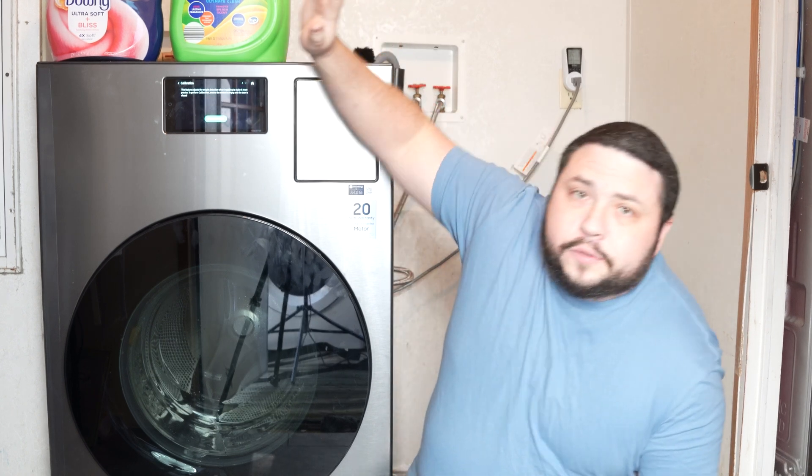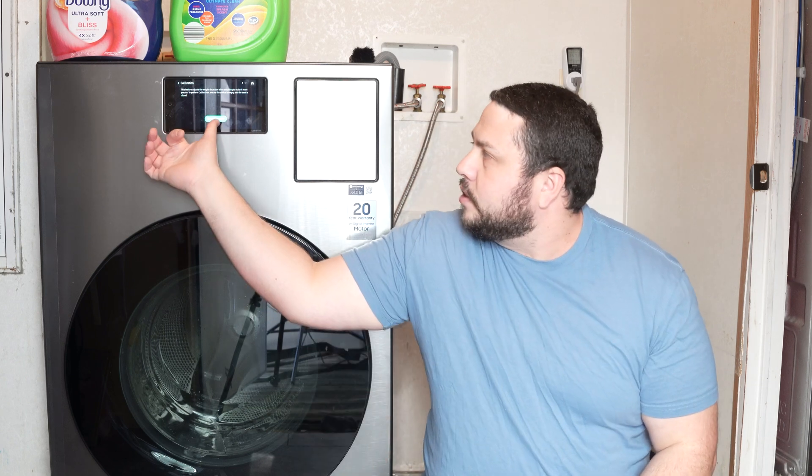What this is going to do is calibrate your system — it's going to almost like weigh everything and make sure that everything is turning as optimally as possible. So we're going to start that now. Start the calibration function, run the calibration process, and we'll get back to you.